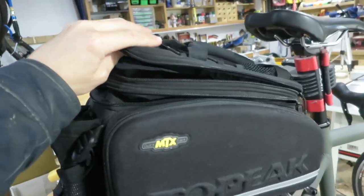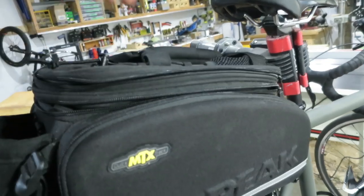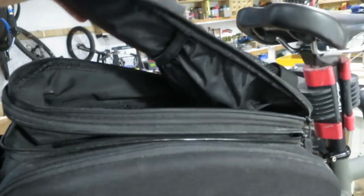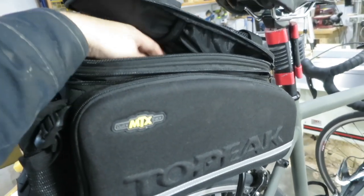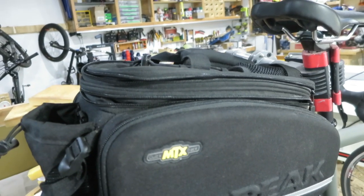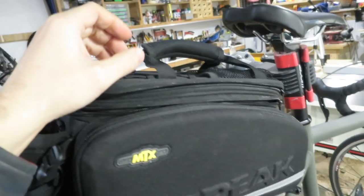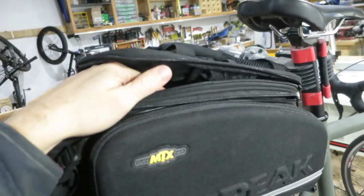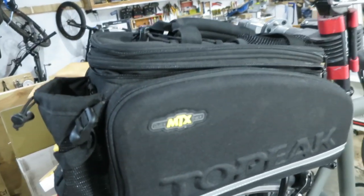On to some negatives. The main negative — and it's not that bad — is that you have to have the top done up in order to carry it with the top handle. The way I use it, I like to store my wallet and keys inside the bag when riding so they don't fly out. So when I get home or go into work, I'm carrying this through the door and I need to get my keys and security pass out, which are inside the bag. So I virtually have to put it down because I can't carry it with the top open — it'll just flap around everywhere.